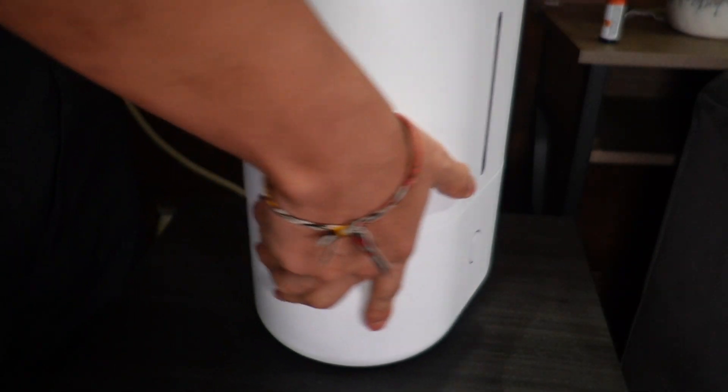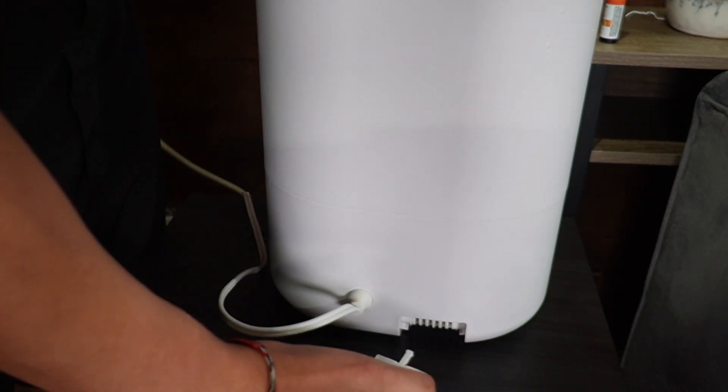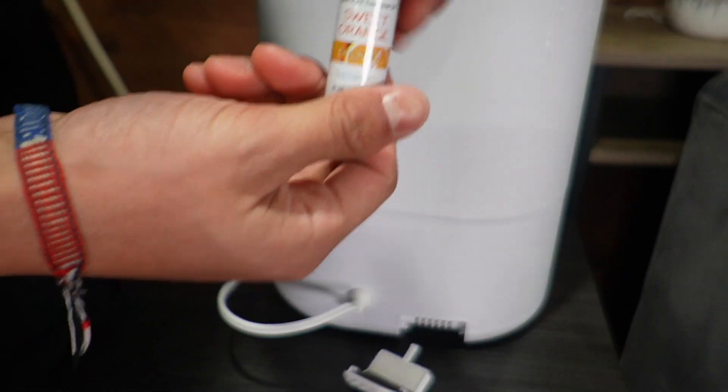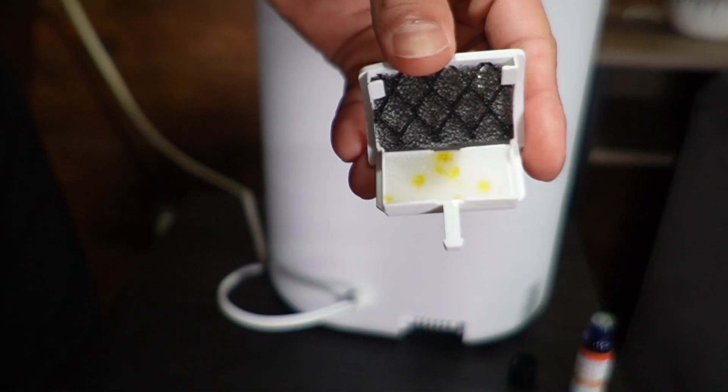Before turning it on, I want to add the essential oil to the back. I can push the fragrance cover out, and here I have some sweet orange — I'll just put a few drops on the fragrance sponge. There, that should be good.